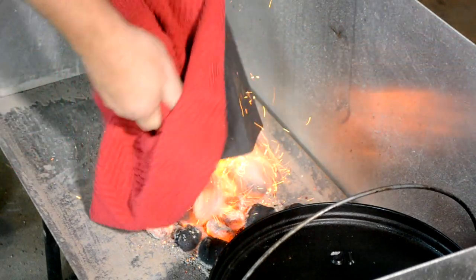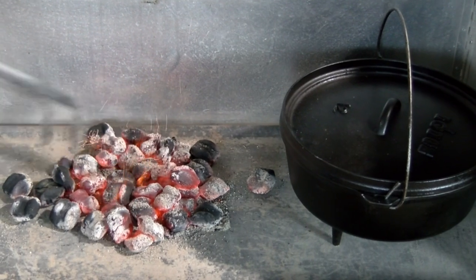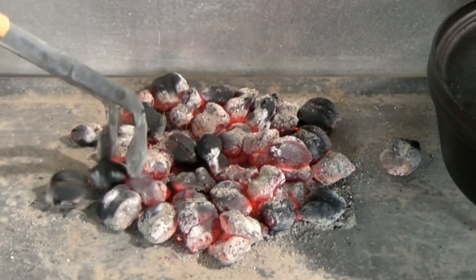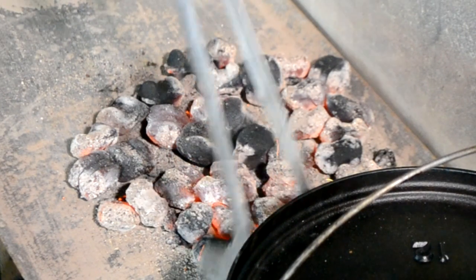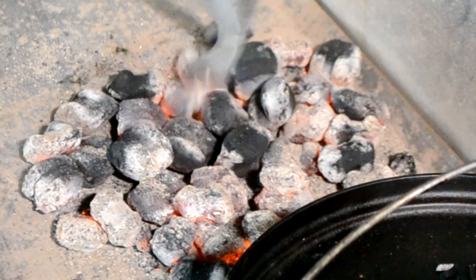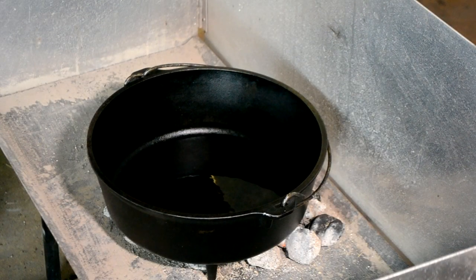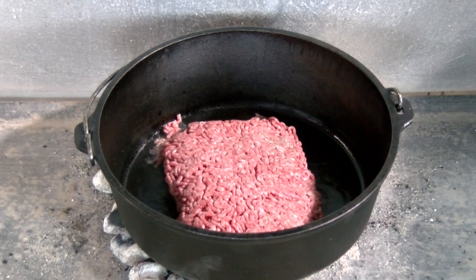Charcoal's nice and hot, so I'm gonna dump them out on here. Now I've got a 12-inch oven today, and normally we put about two-thirds on top and about a third on bottom. But today I'm fixing to brown up some hamburger meat, so I'm gonna sit that right up on top of it and get these babies good and hot. Pour a little olive oil in there — first let the pot get hot, then let the oil get hot. That helps with your non-sticking. Now we're gonna drop in two pounds of ground meat. Got a good sizzle there — that means it's hot.